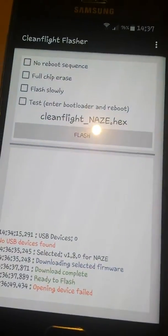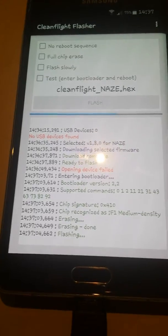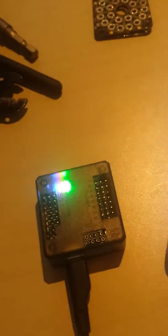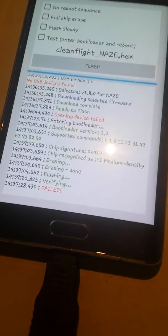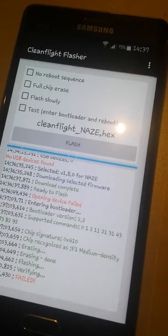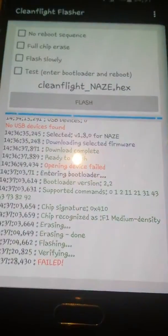Opening device failed. Okay, once again. Flashing... it's blinking. Failed — oh, that's no good news. Why? Okay, it's failed. I hope it doesn't destroy it.